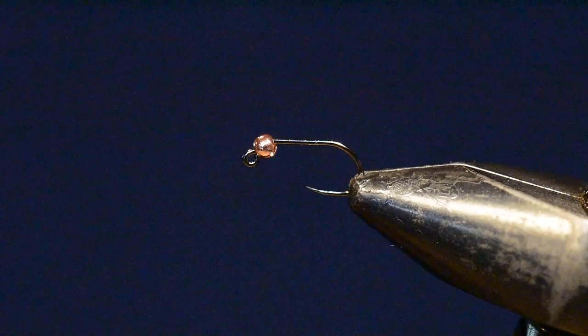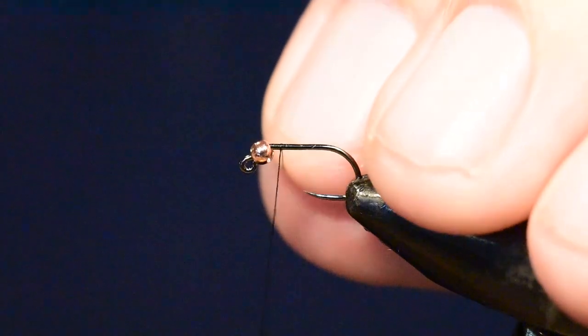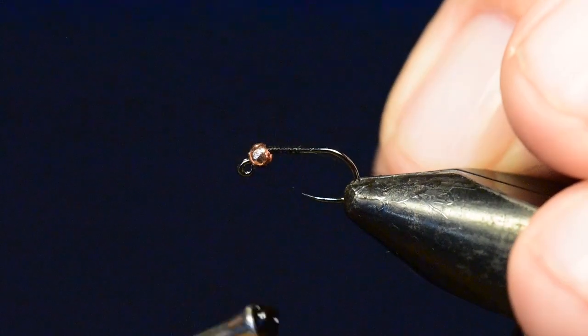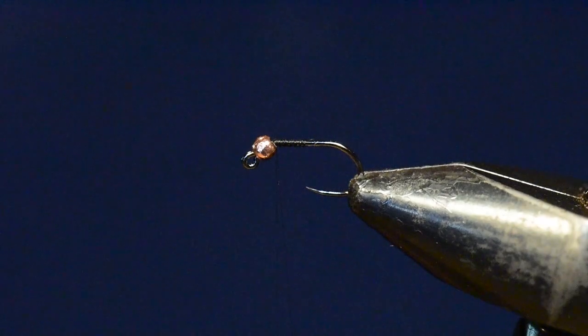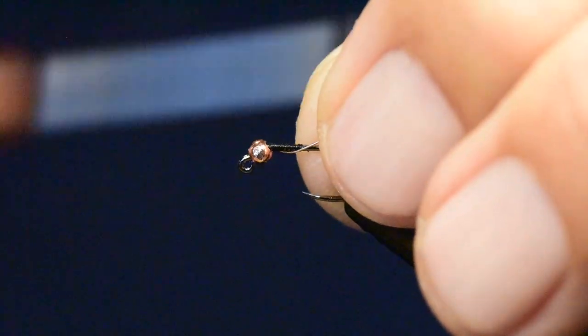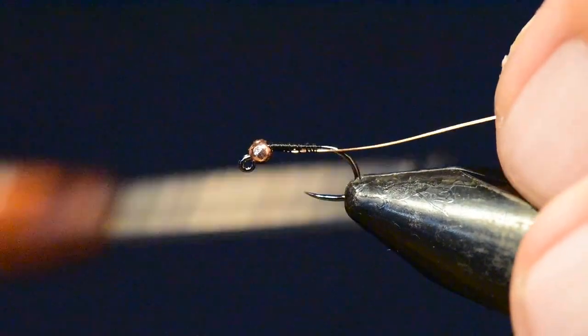Let's get started on the Kate's Turkey. I've placed the hook in the vise and put a two millimeter copper slotted bead on this jig hook. The first thing I'm going to do is tighten on my thread, wind up tight to that bead, and set it where I want it to lay on the hook. I'll follow that up with tying in a short piece of my small copper wire, which will be used as the rib for both the abdomen and the thorax.